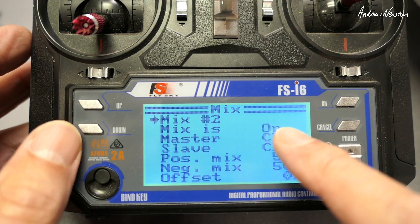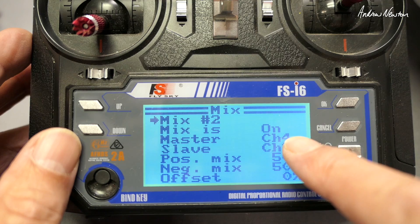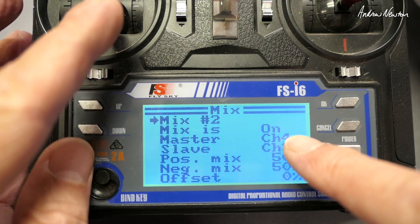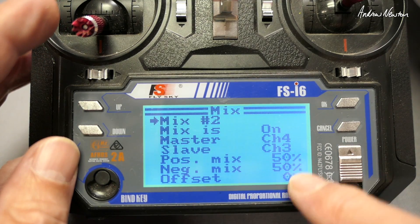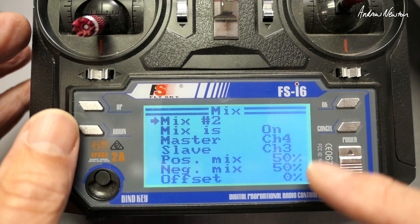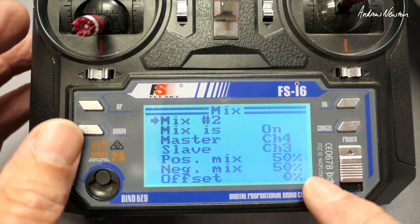Next is mix number two. Turn it on. Master is channel 4, which is the rudder; the slave is channel 3, so we're using the rudder stick to operate the left motor. Mixing is 50% positive and negative — you can increase or decrease that for more or less differential thrust effect. No offset needed.